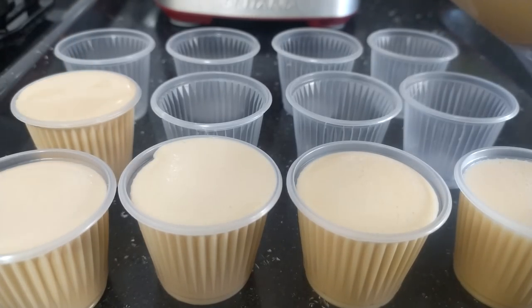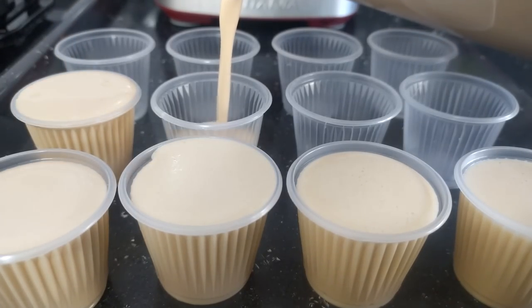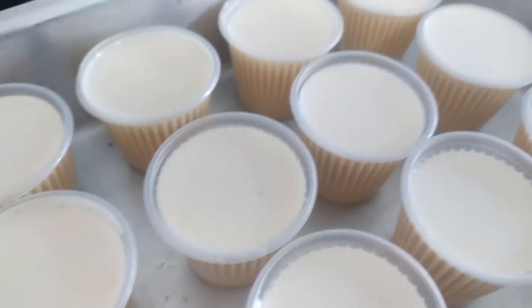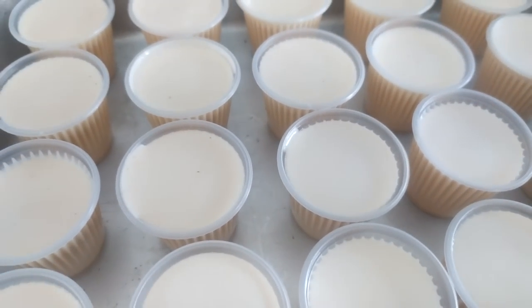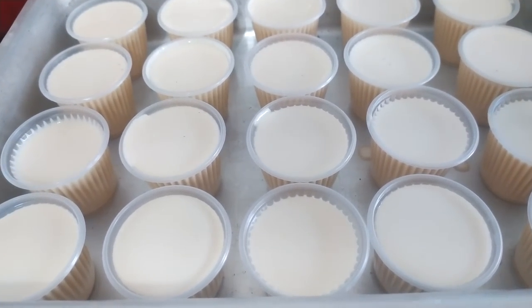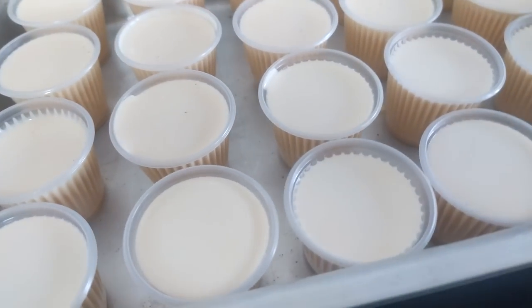Essa receita tem um rendimento maravilhoso. Você bate bem e enche todos os copinhos. Lembrando que eu tô utilizando o copinho de 50ml porque dá um rendimento bem legal essa receitinha. Mas se quiser colocar refratários maiores, pode ficar à vontade também. Enchi todos os copinhos que estão aqui na minha forma. Agora eu vou levar pra gelar por uma hora só. Uma hora na geladeira e já já a gente volta aqui pra mostrar o resultado desses nossos flanzinhos de doce de leite.